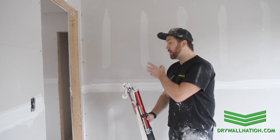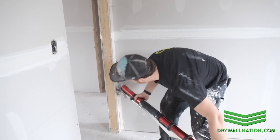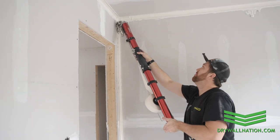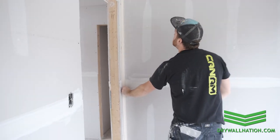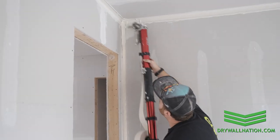And likewise, when you're taping your upright corners, same thing applies. We'll start at the bottom there. And if you get some drag at the bottom, like you can see there, then just give yourself a few extra inches along the top. You can see my tape is overlapped up to the ceiling, and then you can simply just pull it down. So you can see there now we're nice and tight.